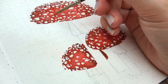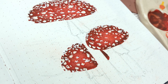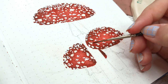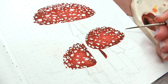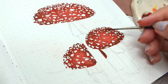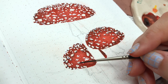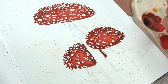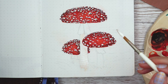Once I was done with the spots I went with some black gouache and painted underneath them — it's almost like a little shadow underneath the white spots. That actually made this painting look so much better than it did before, so I would not miss this step if you're going to be painting something like this.